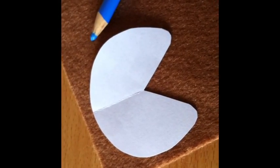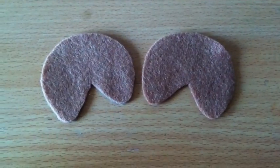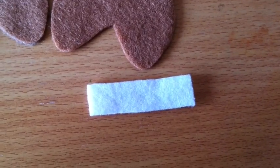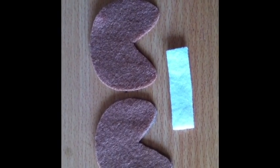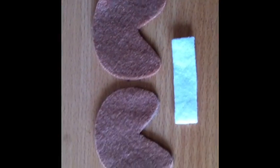First, trace around your template onto brown felt, then fold the felt over and cut out the shape. You should get two identical pieces. Now using your white felt, cut out a thin rectangular piece like this. You can also cut out some black circles for the eyes if you want to do the eyes open, but because I'm going to be doing this face I don't need to do that.